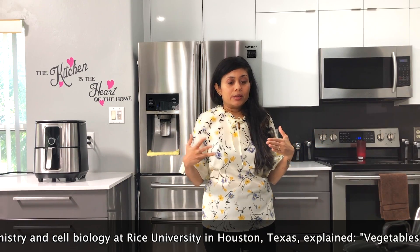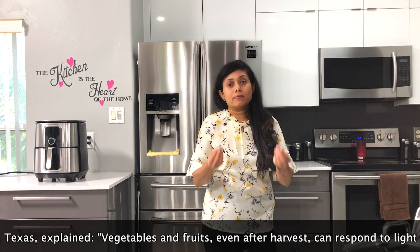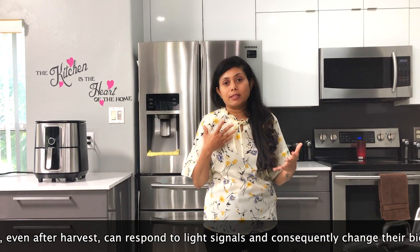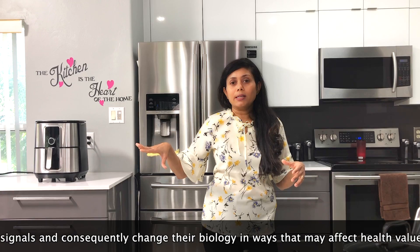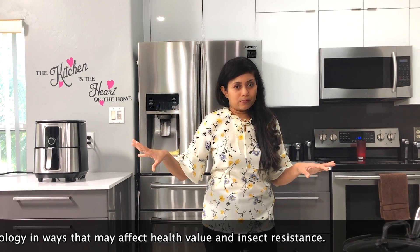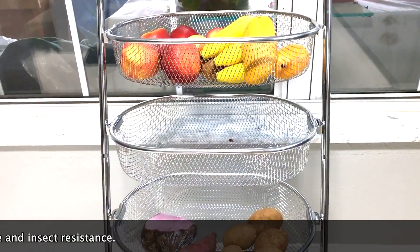They get all the air and light they need to stay good. Some vegetables like potatoes don't need light because otherwise they will just sprout, but mostly for fruits and some other random vegetables it works well. I'm keeping my onions and potatoes in there too and I don't see any problem so far. Now I don't have to have baskets on the counter.